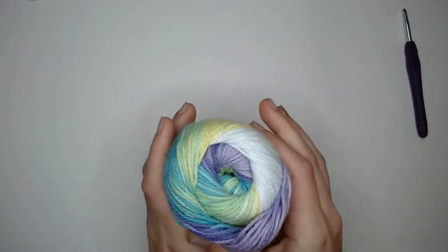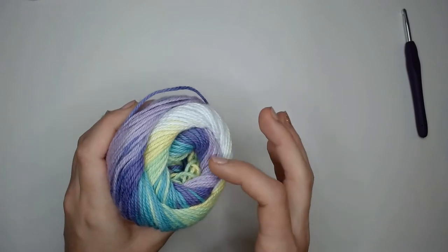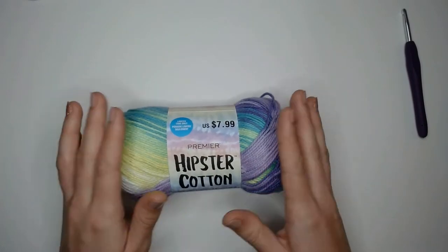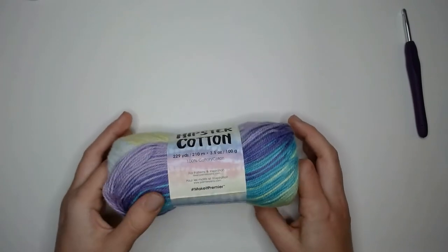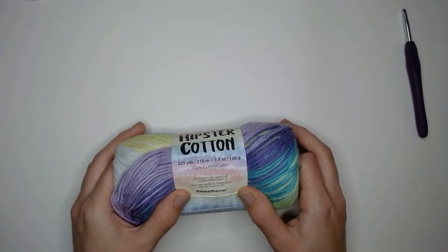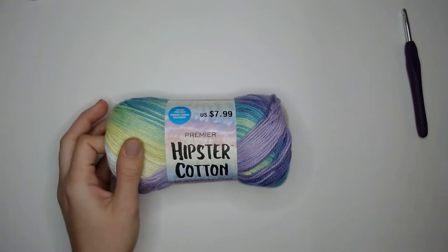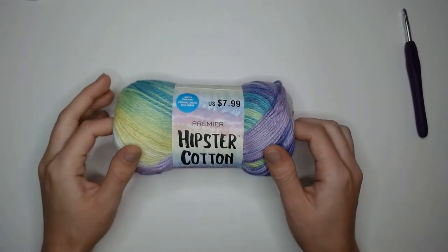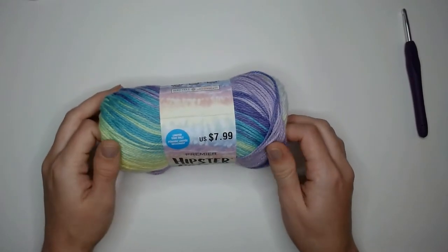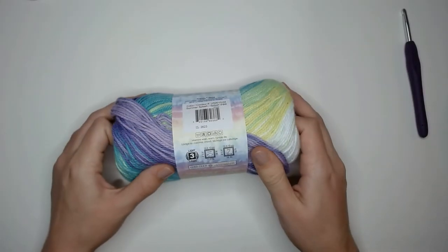I was attracted to this yarn for all of the colors — they have it in many different varieties with all of these awesome tie-dyed looking bright colors, which can be hard to find in a cotton yarn. This Premier yarn is 100% cotton. For those of you who have been following me, you know I've been working on making that switch to more sustainable yarn fibers, and cotton is one of the easiest to switch to for me personally. This is in the color Summer Splash.